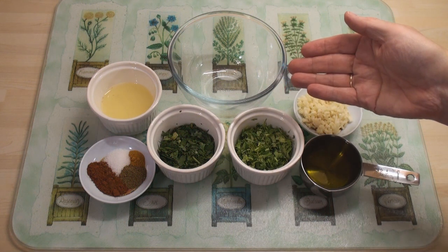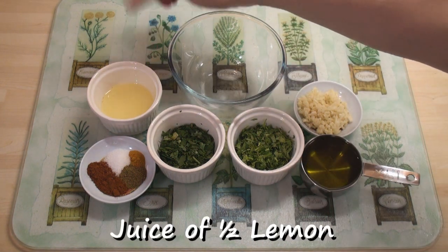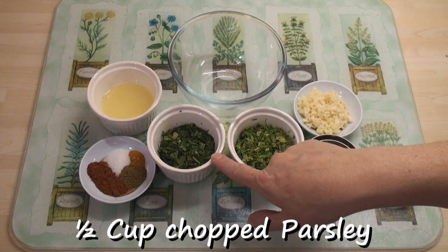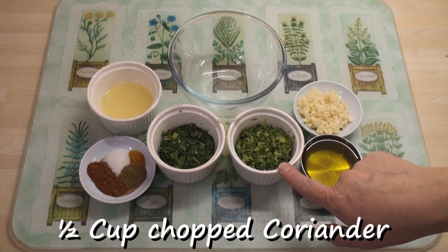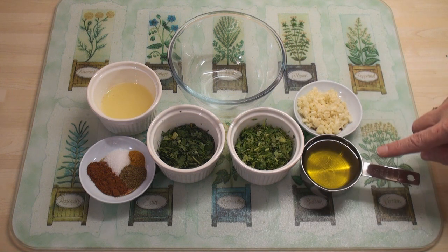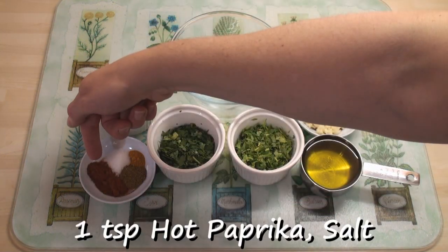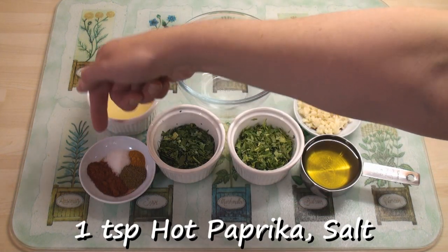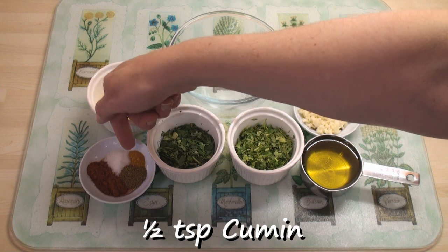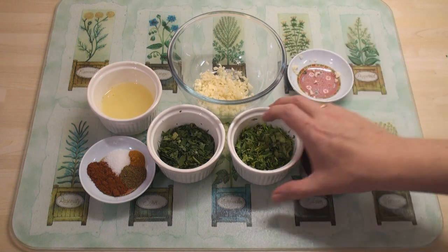The first thing we have to do is make a marinade for the fish called a sharmoula. I have the juice of half a lemon, half a cup of chopped parsley, half a cup of chopped coriander, six cloves of garlic finely chopped, half a cup of olive oil, and in the spice tray I've got a teaspoon each of paprika and salt, half a teaspoon of cumin, and a quarter of a teaspoon of saffron. I'll just mix all the ingredients together in a bowl.